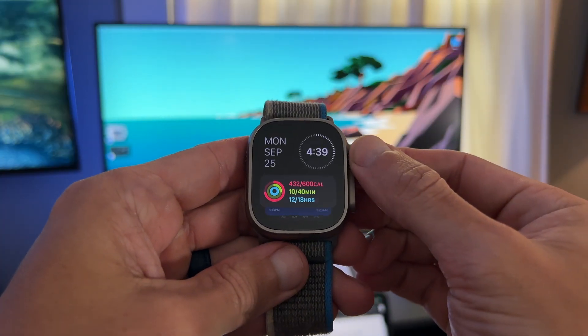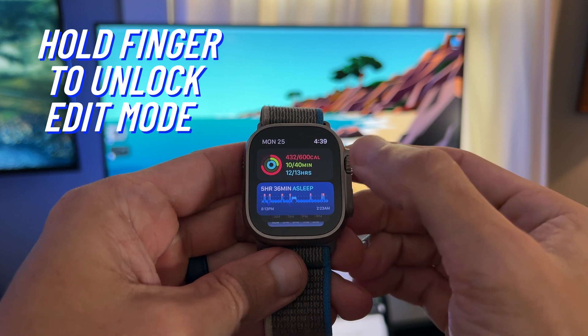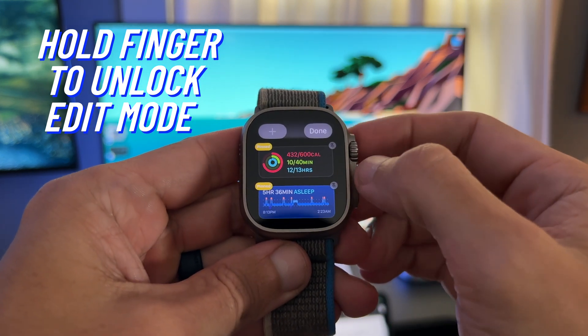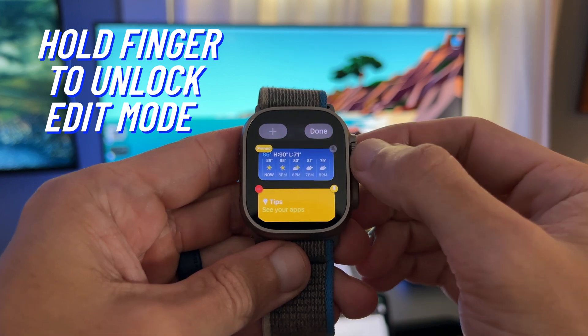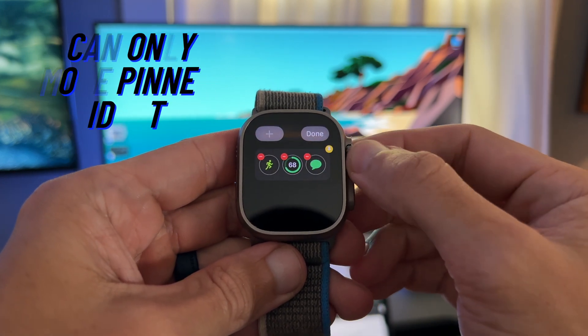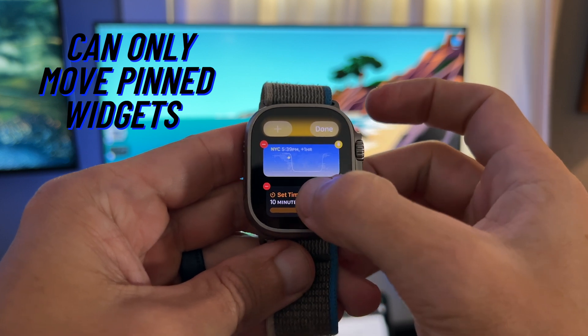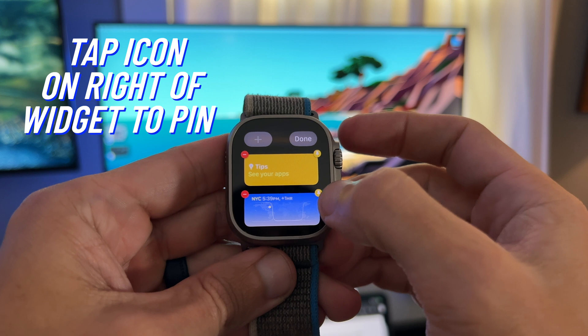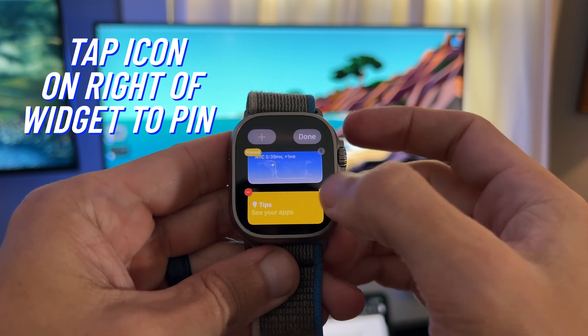How do you edit your widget screen? Hold your finger on the screen to unlock edit mode. The only thing you can edit is the widget and the triple complication widget. Notice I can't move the widget from the bottom — the only widgets you can actually move are your pinned widgets. So let's pin a few and move them.